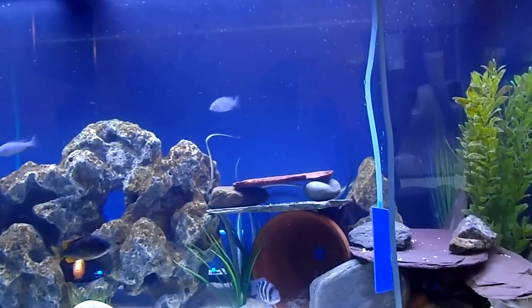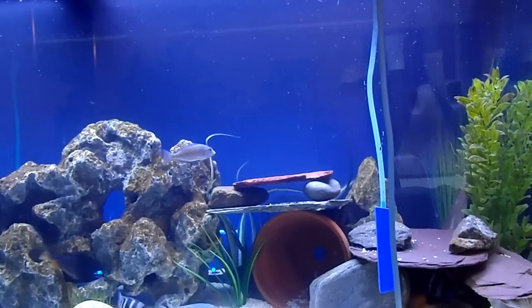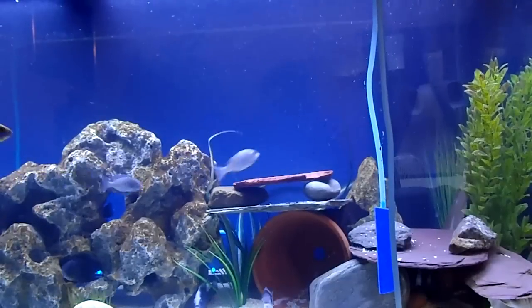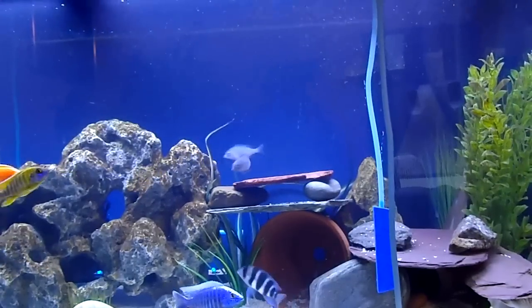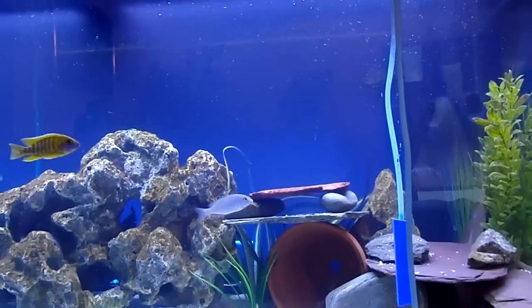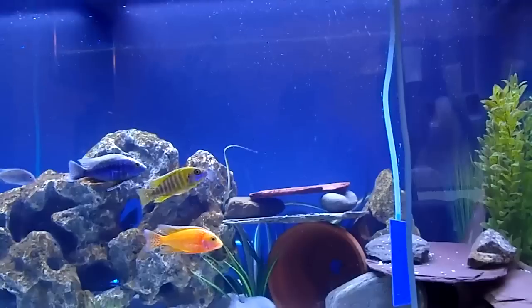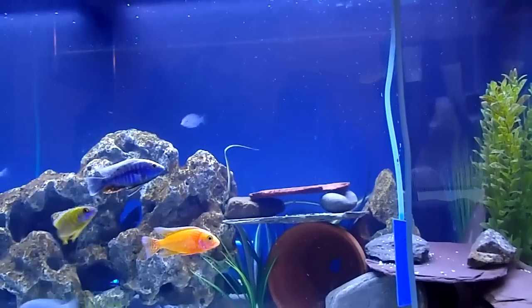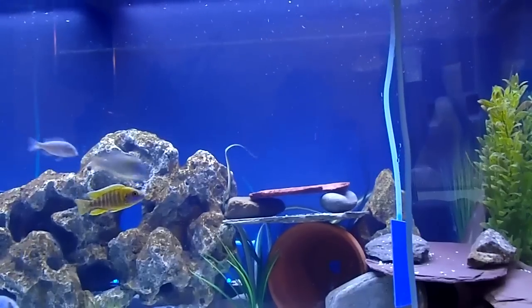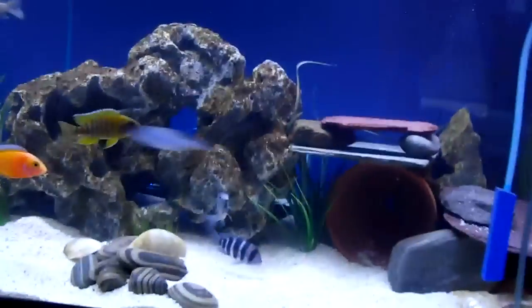It doesn't really interfere with the other guys. Tank's cloudy — I just did a 30 to 40% water change a few hours ago before I went and got this guy, so that's clearing up. It doesn't take long with the Fluval FX5 — the things are beasts, I love it. Good filtration. Once everything clears up I'll get him in there. I'll be doing another update on the new peacocks I got the other day — they're doing pretty good.